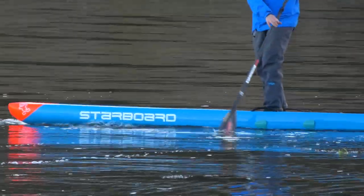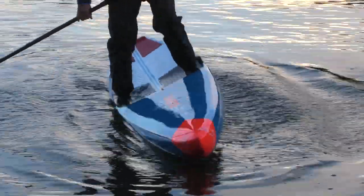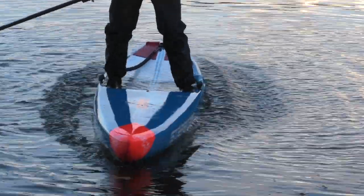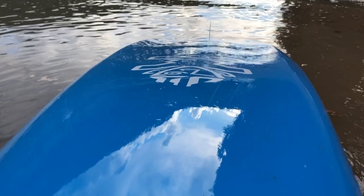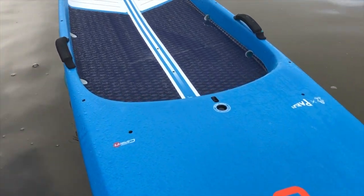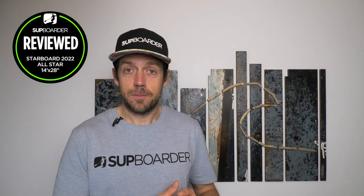I'll say straight away — this board is incredibly stable. Yes, it's 28 wide, but many of you may be jumping down from a 33 or 32-inch wide inflatable paddleboard. This 28-wide board is very stable, due to the big boxy rails giving secondary stability and the bottom shape — small concaves either side of the round V that hold water and give you a large stable platform. Starboard recommend up to about 110 kg of rider, but depending on your ability and conditions I think you could go up to 120 kg if you're a confident paddler.